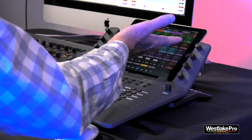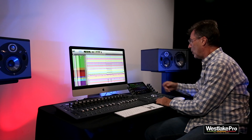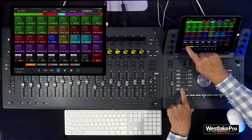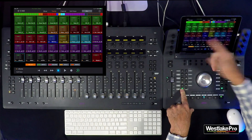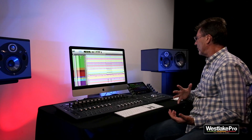You can also adjust the automation mode of each track by holding the mode you wish to put the track into. You can put tracks into touch and read and you're ready to go — very simple, very quick.